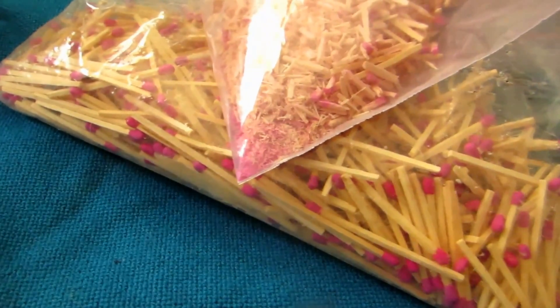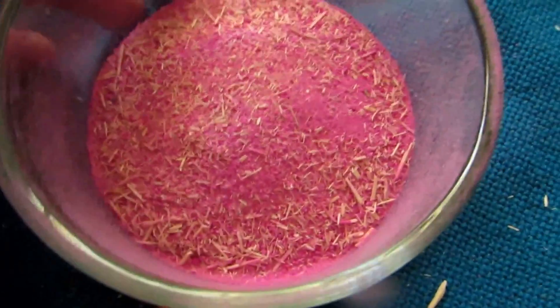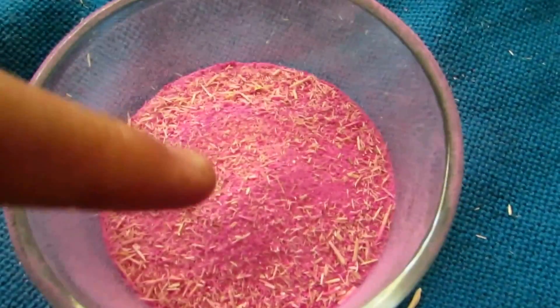When all the matches have been ground up, you can see we're left with a fair amount of powder, but it's all contaminated — we'll be dealing with that in a moment. In the bag with all the unused matches, if you give it a good shake, all the powder stuck in there will fall to the edge. We can then remove all the upper matches and filter off the remaining powder.